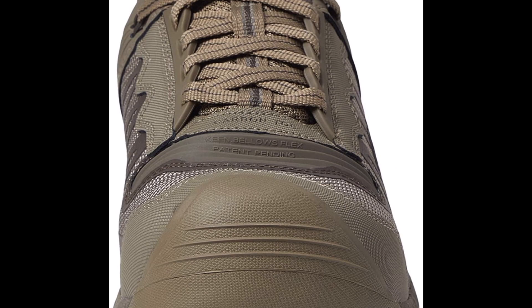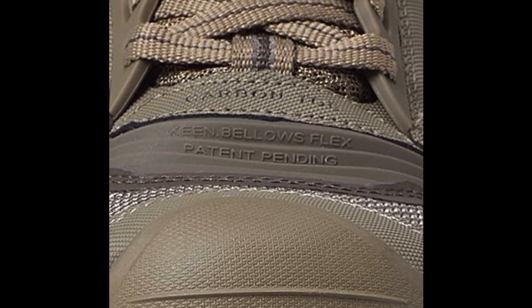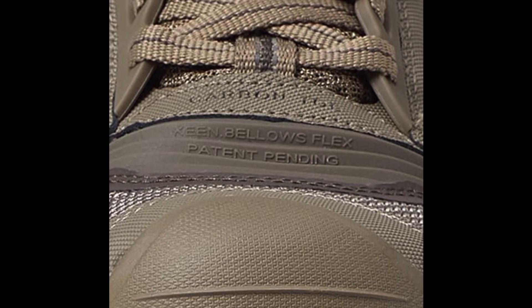In terms of comfort, the Keen Utility Men's Reno Shoes are a top choice. The shoes have a breathable mesh upper that helps to keep feet cool and comfortable, while the moisture-wicking lining helps to keep feet dry.